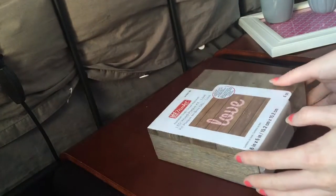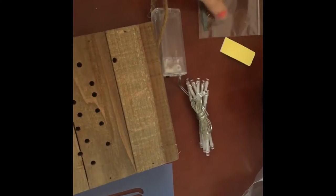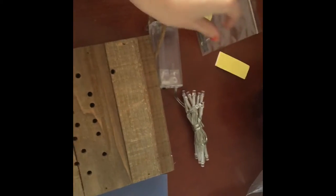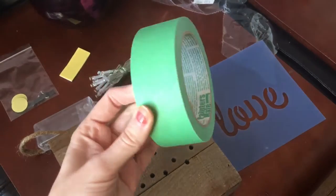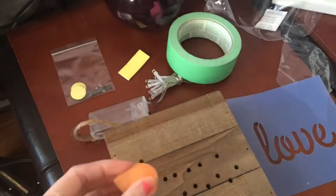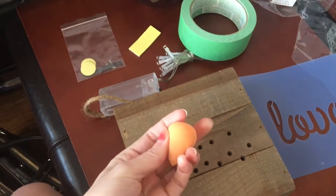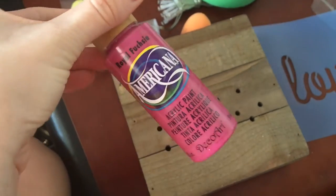I'm just going to start by opening the kit. Now it says that all you need for this is paint, a paintbrush, and painters tape. This is everything that it comes with: the wooden plaque, the stencil, the lights, hooks to hang it, and a felt. I'm also going to be using some painters tape. This is the little sponge I'm going to use to apply the paint — it's just a little one from Shoppers Drug Mart. And also some pink paint.